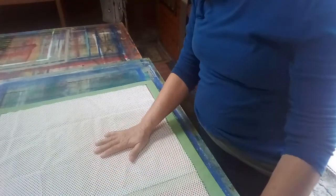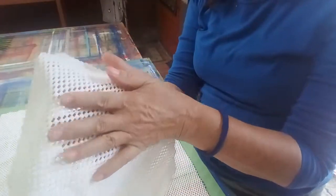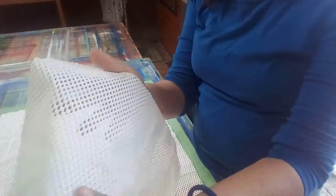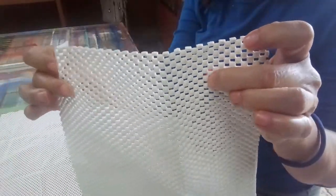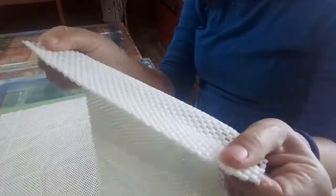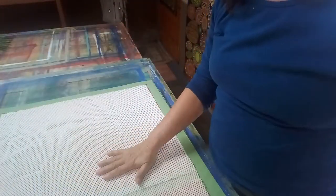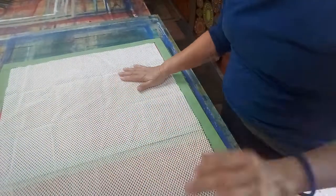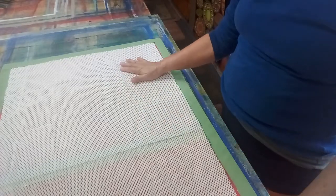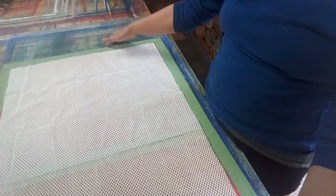One thing that people like to use is this backing — a lot of people use this in their drawers, like in the kitchen or whatever. It's thin, it has holes in it for circulation, and it's like rubber. So I cut this to lay down in the back, but I don't cut it to the size of the rug.